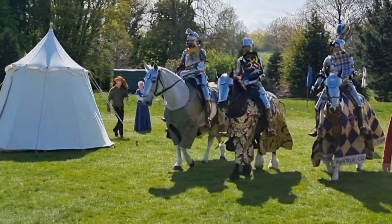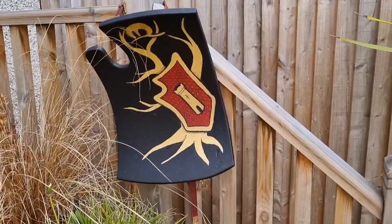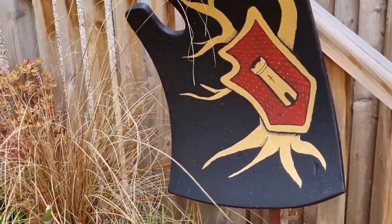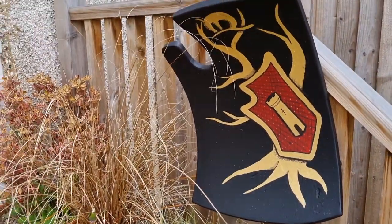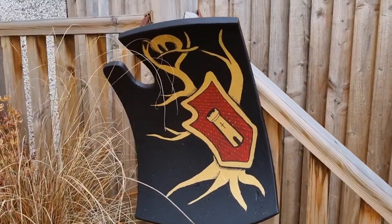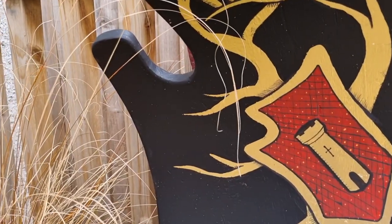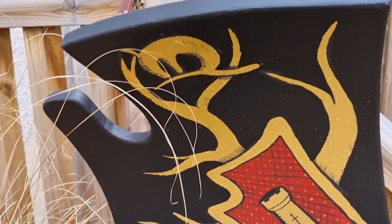Hi there guys, my name is Zach and welcome to my channel. I'm a re-enactor and a jouster, and if you've been following the channel for a while you'll know that I recently took part in Leeds Castle International Joust. Not only that, just before then I painted my own shield for the joust. I used some gold leaf on it and I promised I would do a video about my shields and an update on how well it held up. So this is that video.